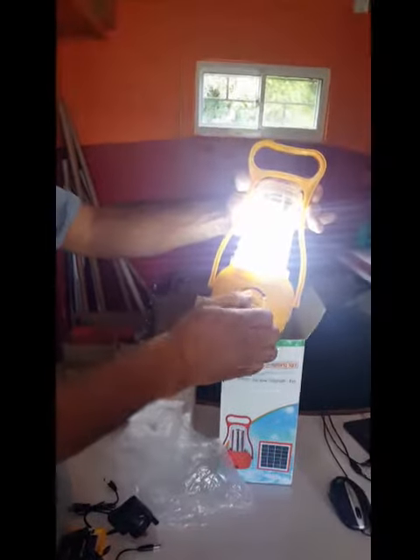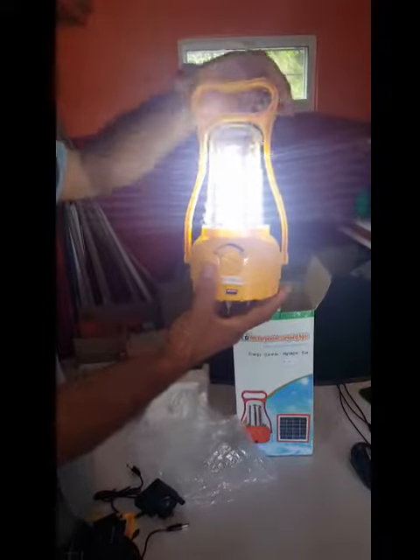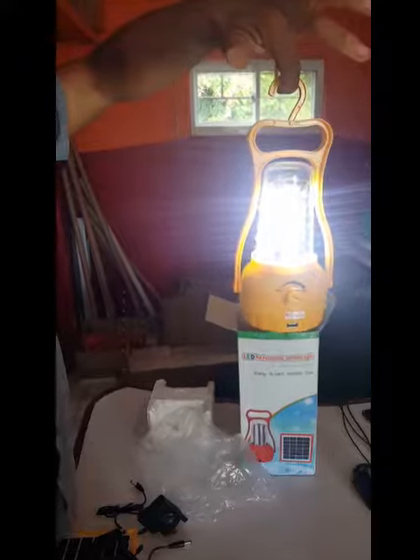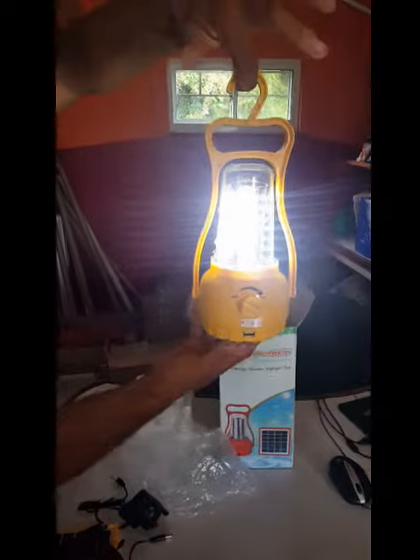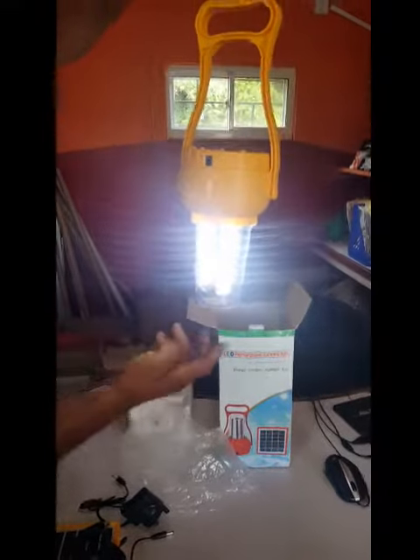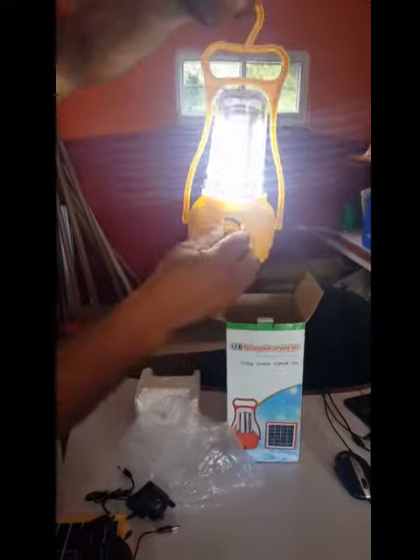Here is the lantern being turned on — very bright. Even though there's a lot of light inside, you can see how bright it is. It can be elevated so it can be hung from an elevated position, and it can also be hung upside down — whichever way is your preference. So here it is, solar powered lantern. Thanks very much.